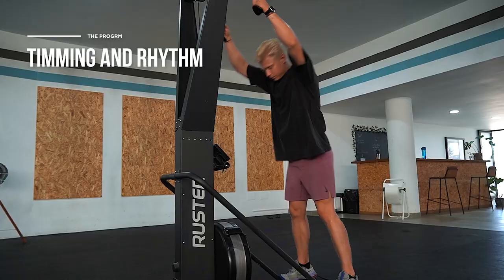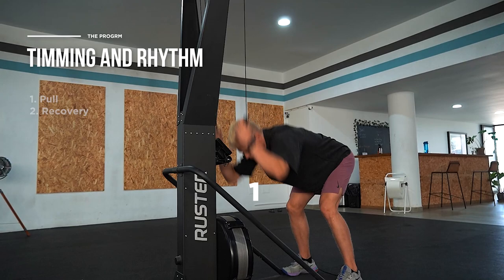As on the rower, timing and rhythm are very important on the ski erg. Most of the time when skiing for a longer distance — this changes when doing sprints or short-distance training — we want a rhythm of one to two: one is our pull and two is our recovery. You can count it as you're skiing: one for your stroke and two for the recovery phase. For correct timing, we want to wait until the last moment to extend our arms, because compared to our back and shoulder musculature, our triceps are quite small and don't contribute as much power to the whole stroke.